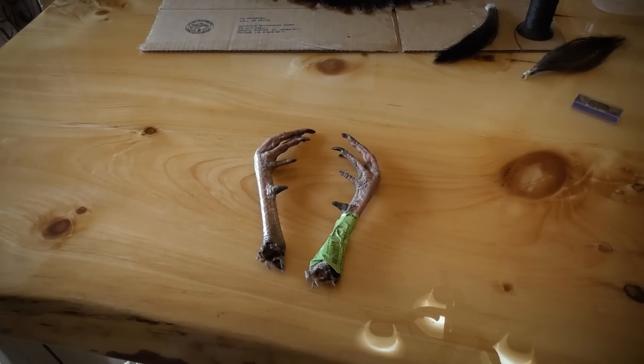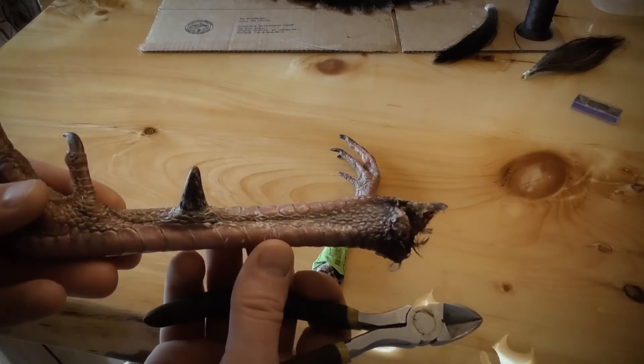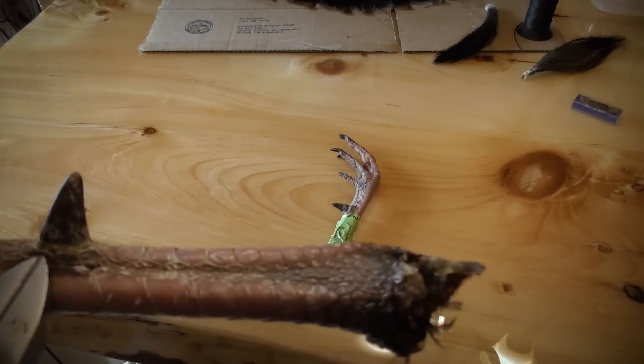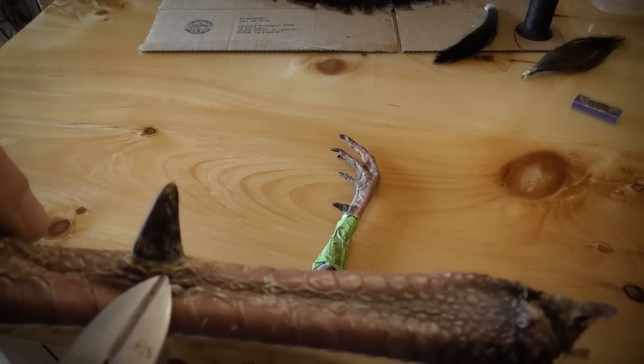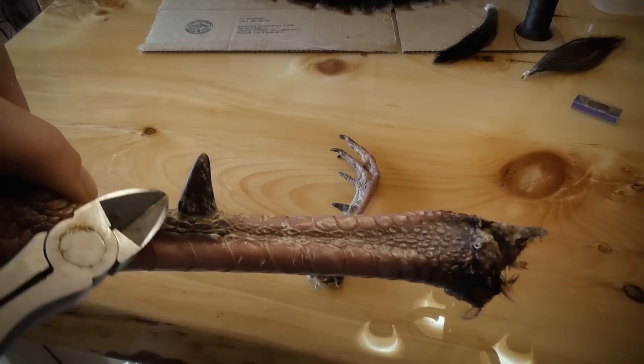With Carter's feet — this bird he wanted to do just the spurs. We're actually going to take these spurs right off of the foot. You can see where the line of the spur actually goes right here.